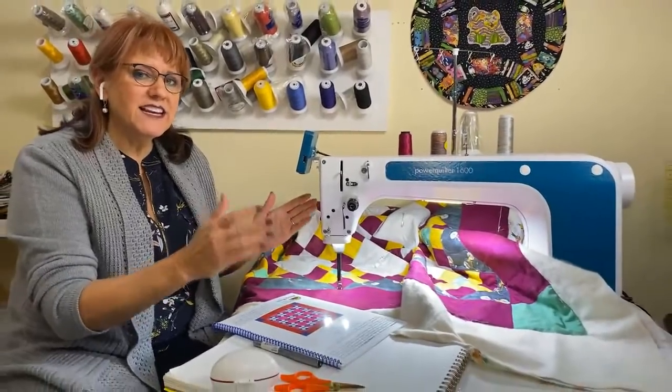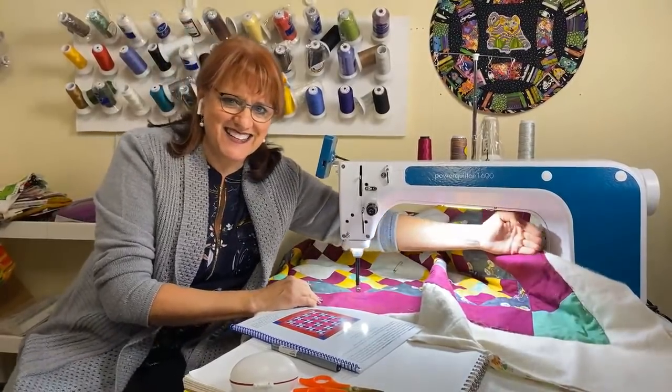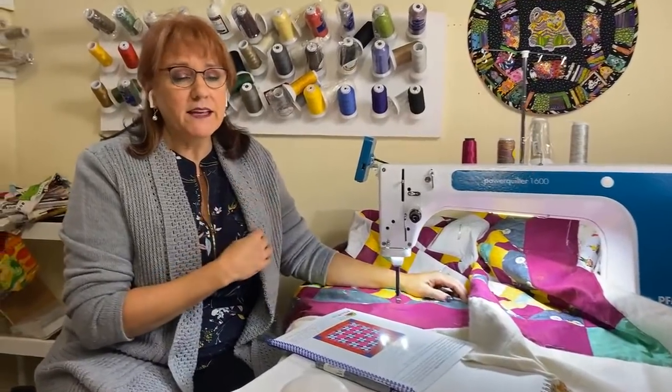I have been waiting for some time to be able to get a new quilting machine. The quilting I usually do here on the channel has been done, the majority of it, on my Grand Quilter — that was a nice, sturdy machine with about a nine-inch space from needle to the back. As you can see, we have extended that. This has 16 inches of space. Back in the day, about 20 years ago, I had actually purchased a Gammel. My Gammel had only 15 inches of space.